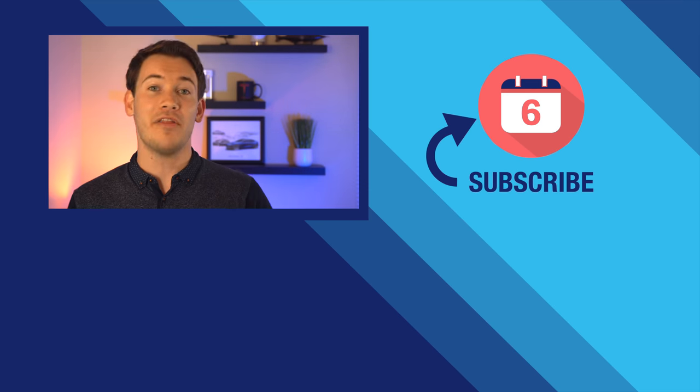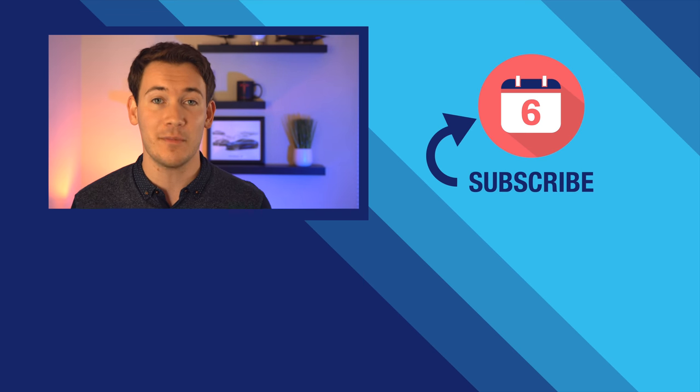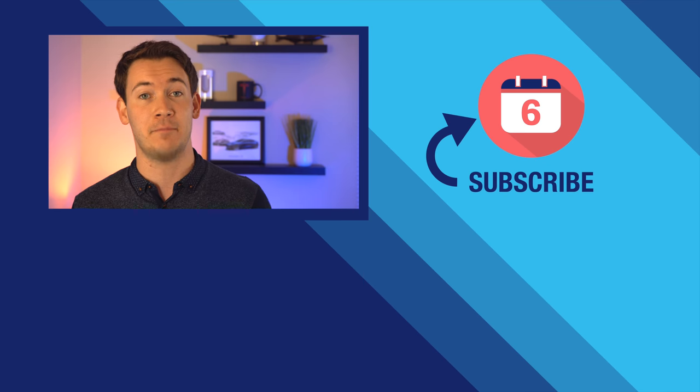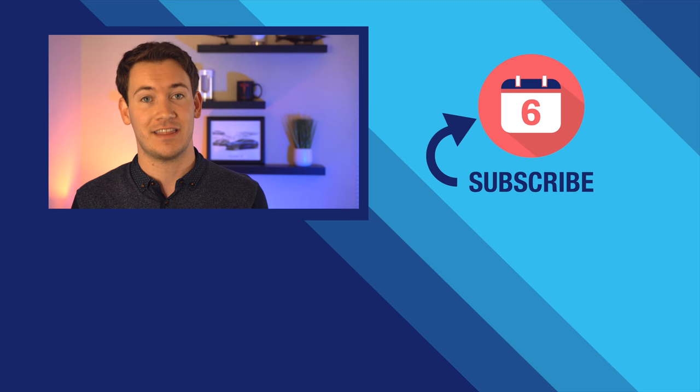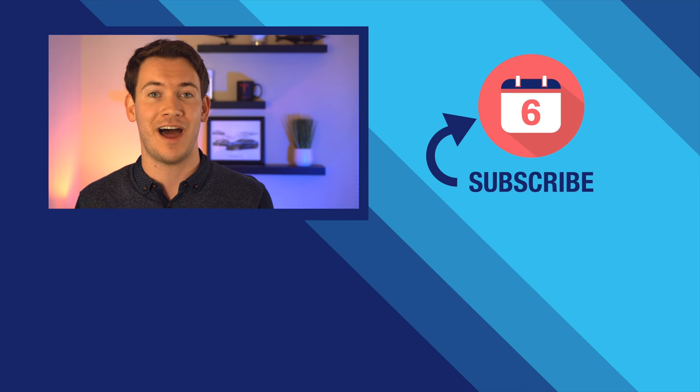Otherwise, my recommendation would be to go with a Google Nest Hub or Google Nest Hub Max, especially if you want the best display for showing pictures. That wraps up our six-month later review on the Lenovo Smart Display. Thank you so much for watching. If you liked this video, hit the thumbs up button below and subscribe to the channel for more Google Assistant videos. Be sure to drop a comment below and let us know if you agreed with our verdict.